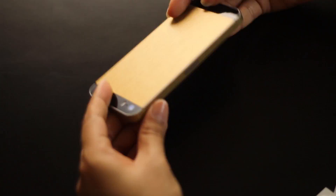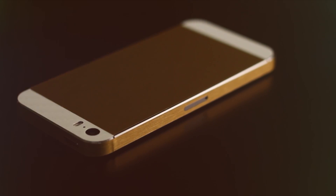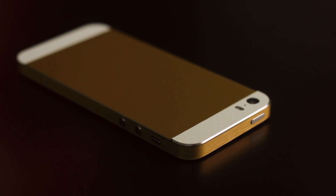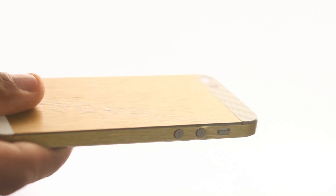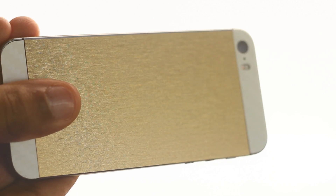While installing the skin, you have to be really patient. The iCarbon skin lines up with everything flawlessly and it does not interfere at all with the lightning port, headphone jack, and other side buttons. The only thing I can call it out on is that you can feel the edges of the skin while moving your hand around on the device.